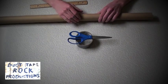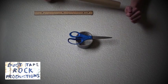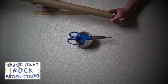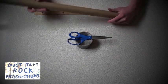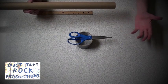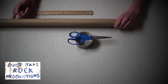Hey everybody, Duct Tape Rock here. Today we're gonna make a nunchuck. The materials for this project are duct tape, scissors, and any kind of tube. Today we're going to use a Christmas wrapping paper roll. You can use a toilet paper roll, PVC pipe, or even make it a hundred percent duct tape by making the rolls out of strictly duct tape.